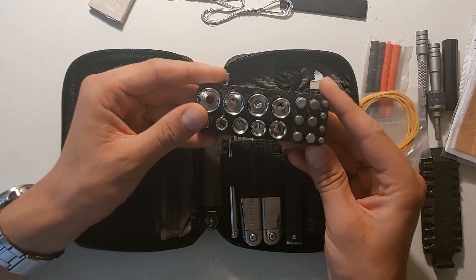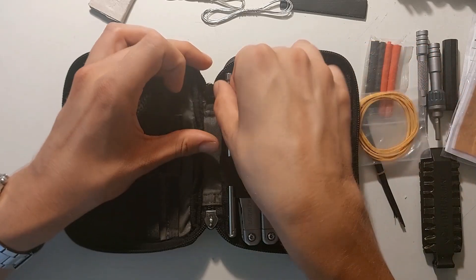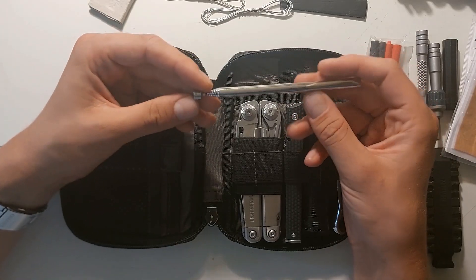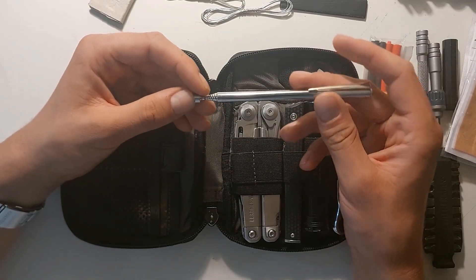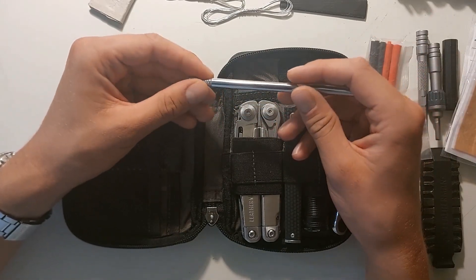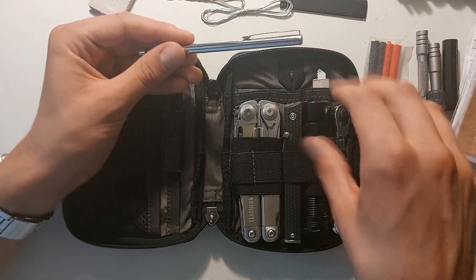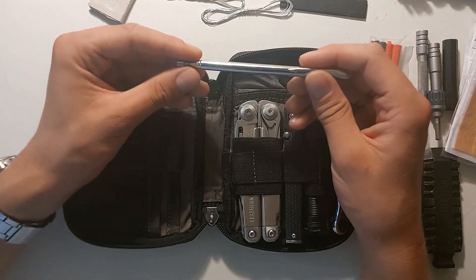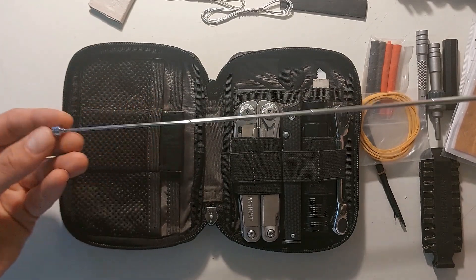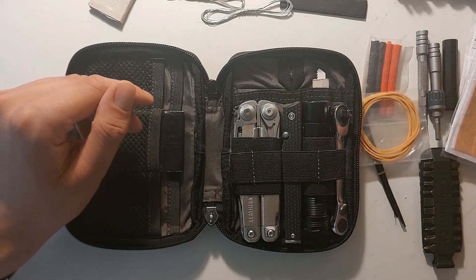Nothing changed to the socket holder and bit holder over here. I did add a telescopic magnetic stick. During some jobs or tasks, when loosening up screws or nuts, it's really annoying when a screw or nut drops down below and you can't reach it with your hands. This stick allows you to — it's about 50 centimeters in length. So that's really useful to have in there.